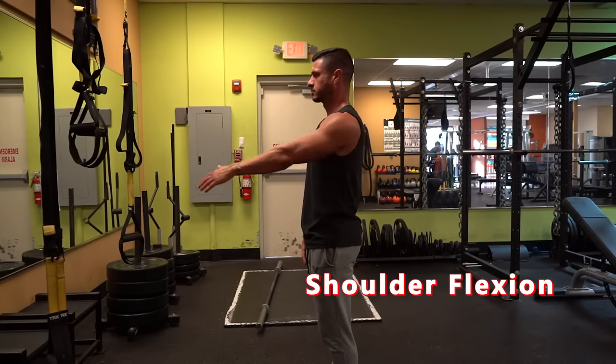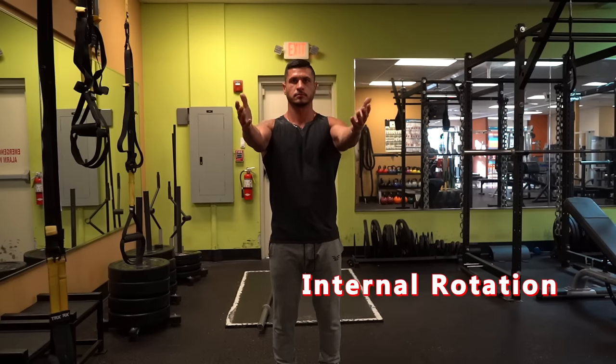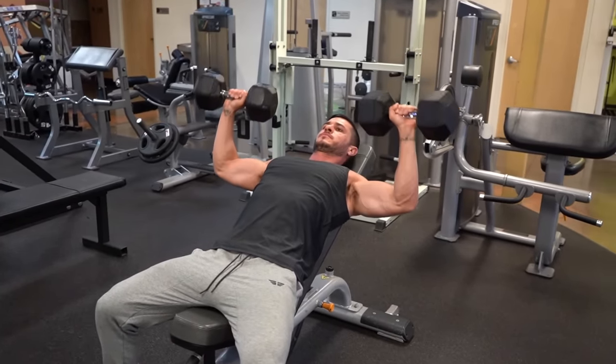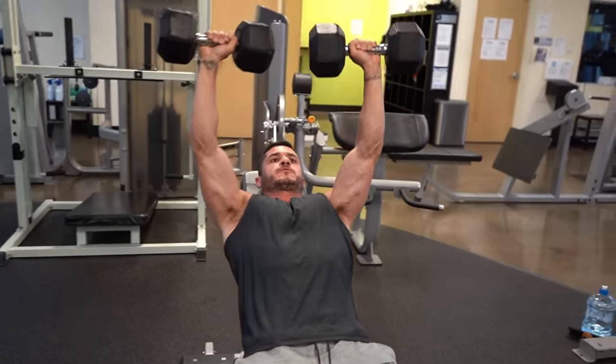The clavicular head also acts to flex the shoulder joint and internally rotate your shoulder. Now that we understand the basic anatomy of the chest, and more importantly, what functions the upper chest is responsible for, let's jump into my top 3 upper chest exercises for thicker pecs.